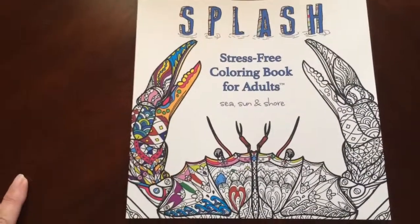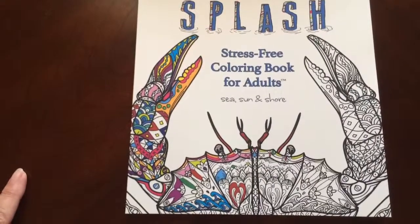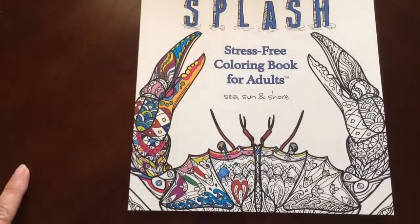There you have it. Splash! Dress-Free Coloring Book for Adults, Sea, Sun, and Shore by Cassie Hayes.